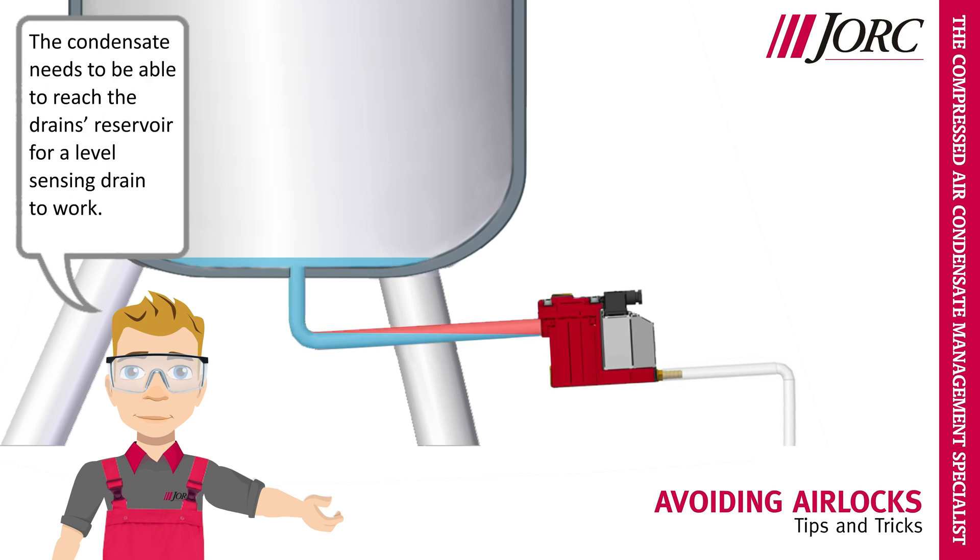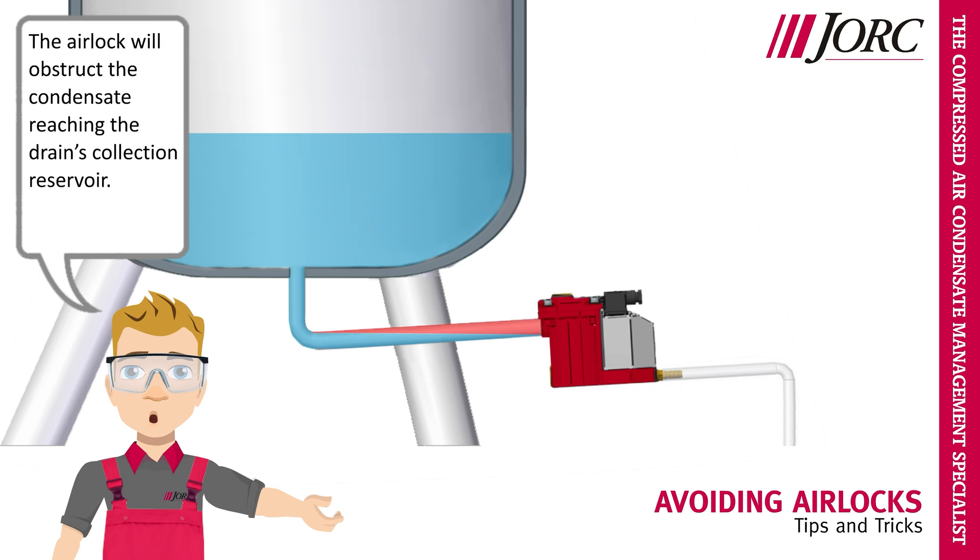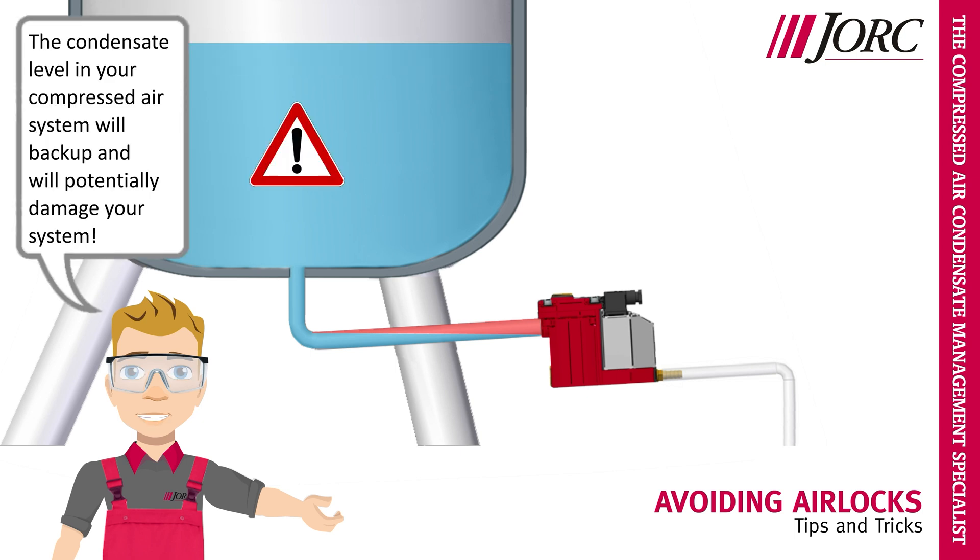The condensate needs to be able to reach the drain's reservoir for a level sensing drain to work. The airlock will obstruct the condensate reaching the drain's collection reservoir. The condensate level in your compressed air system will back up and will potentially damage your system.